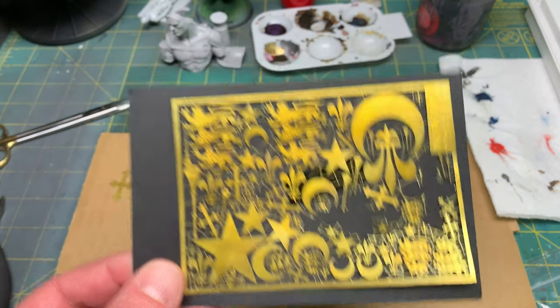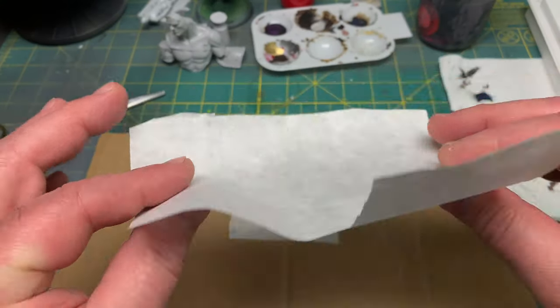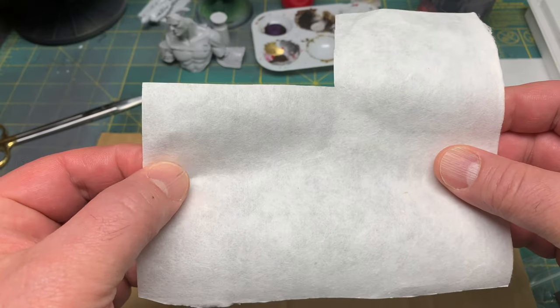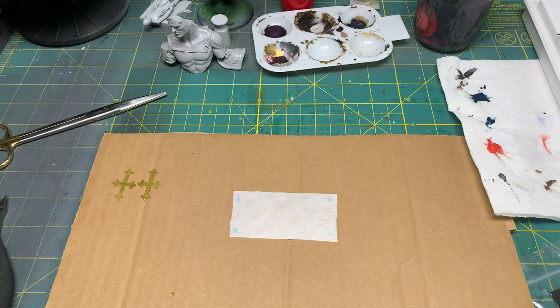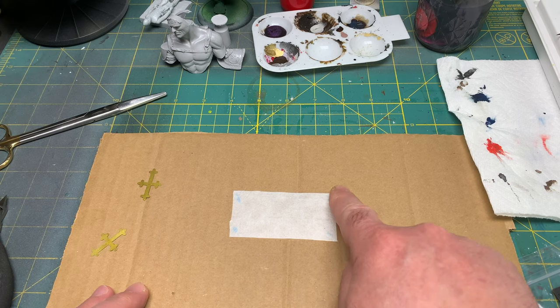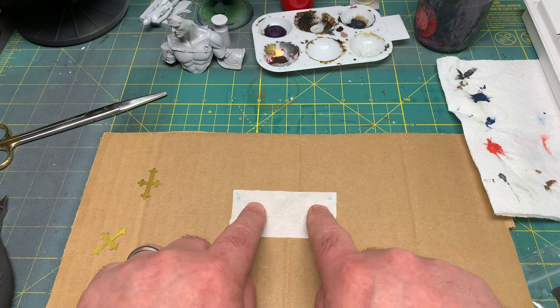If you remember, I had purchased these photo etch templates, and I thought I'd show you how I was going to make a flag with one of them. I have some watercolor paper, which you can purchase at the local art supply store — it's a little heavyweight, flexible, but it'll absorb and take paint really well. I cut out the size flag I wanted: three inches by an inch and a half. I'll draw a center line here so I know where the two halves of the flag are.